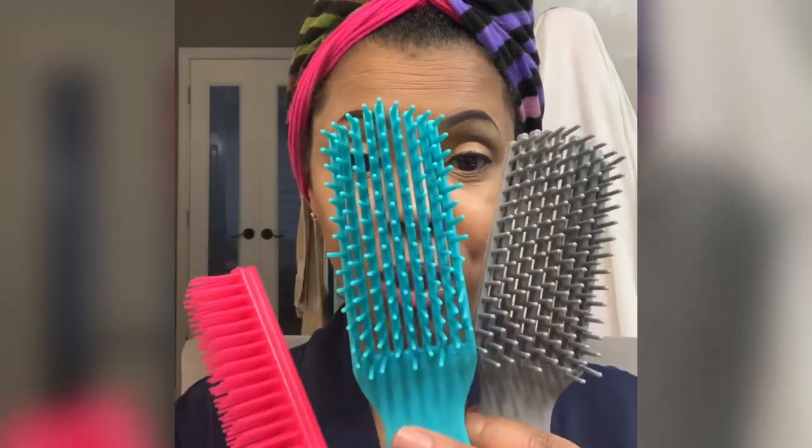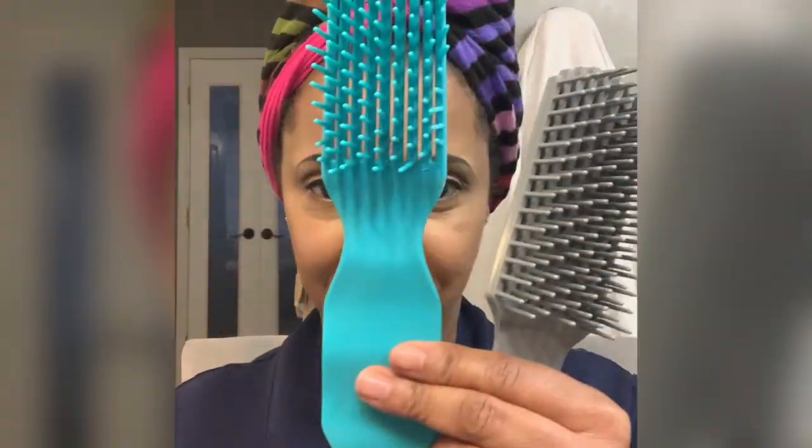I just wanted to show you this brush, our new brush, and it's comparable to the Felicia Leatherwood brush — that's her brush, which I've been using for about two years now, and it is an awesome detangling brush.